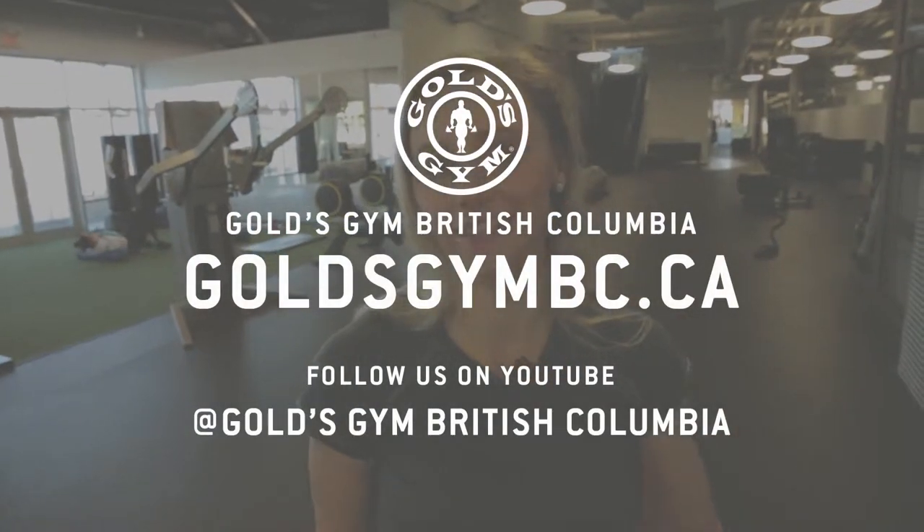I'm Courtney at Gold's Gym Langley. If you want to find out more, come down and we'll have a chat about exercises. Thank you.